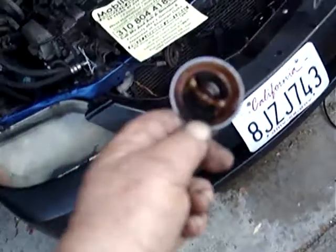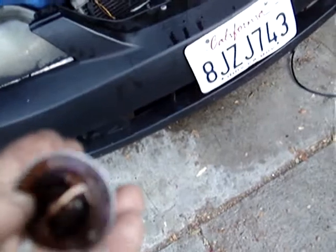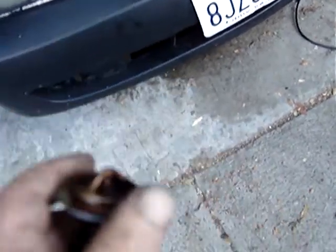Here it is. Here's the old thermostat right here. It's got a rubber O-ring around it — you don't need a gasket, just a rubber O-ring. The rubber O-ring goes around the thermostat; that's all you need, along with a new thermostat naturally.